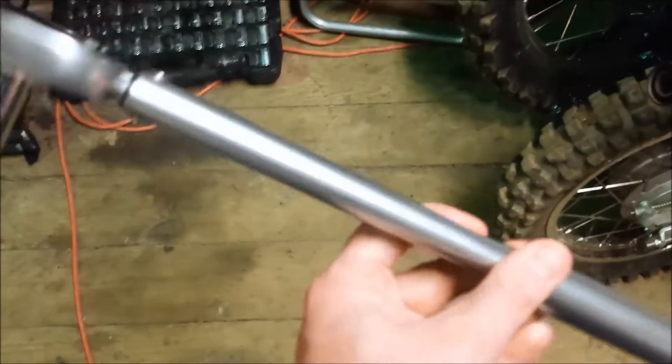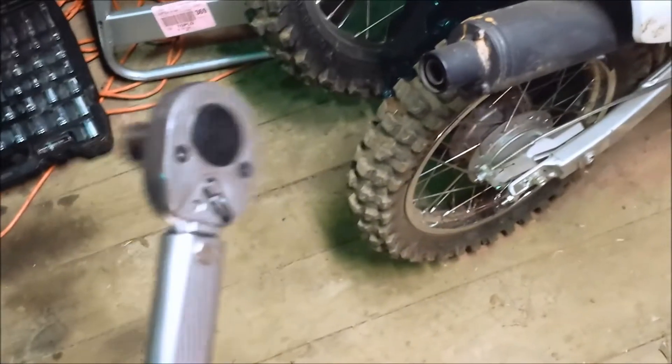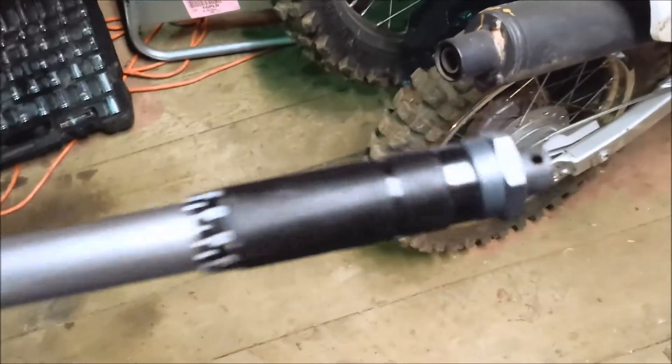By the way, I'm using the Tecton torque wrench. When I was doing research on these, this is by far the best value for your money. Look them up on Amazon — they've got a bunch of really good reviews and it's very popular.